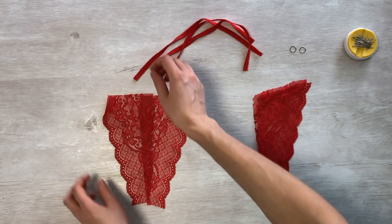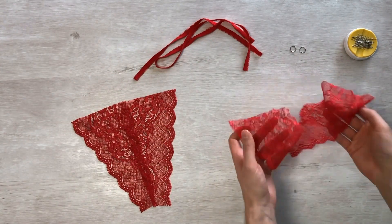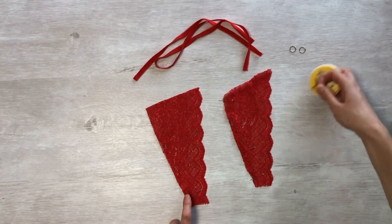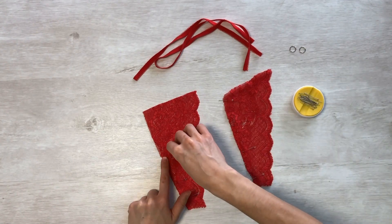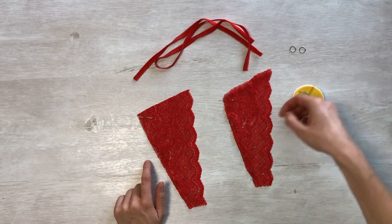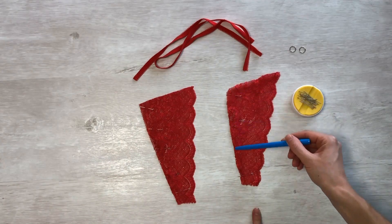We will connect the parts using a double seam, also known as a French seam. Take the two sections of the front half, flip them inside out, and sew them together using a sewing machine. We perform the same procedure with the back details of the panties. Place a small zigzag stitch five millimeters away from the edge.